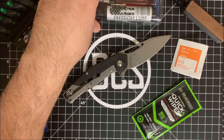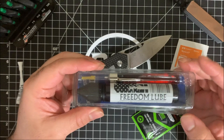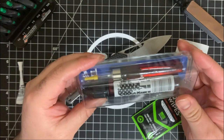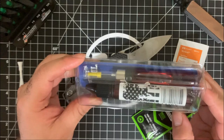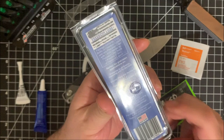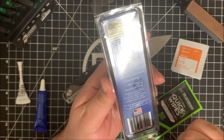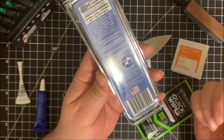Speaking of made in the US, I have something that is not only made in the USA but made here in Georgia — from my guys over at Freedom Lube. There is a precision needle oiler and just a standard oiler. This is Freedom Lube, a universal metal lubricant and protectant. They are based in Georgia. These people are super cool — they were kind enough to send a sample out to me. It works pretty much in knives, firearms, small machines, door hinges, sewing machines, and so much more. Feel free to check out their stuff at FreedomLineProducts.com.